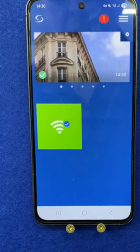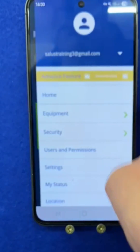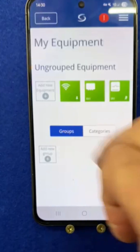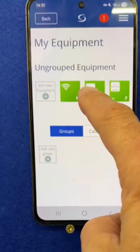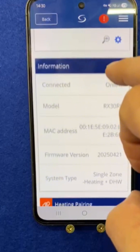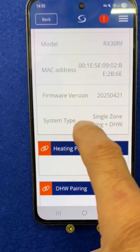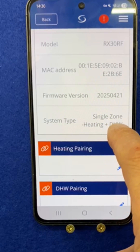The boiler receiver has now been added but you can't see it on your front dashboard. But if you go into Equipment and All Equipment, you'll see it here in this section. If I click on it and have a look at the settings, I can see that the system type is single zone heating plus domestic hot water.